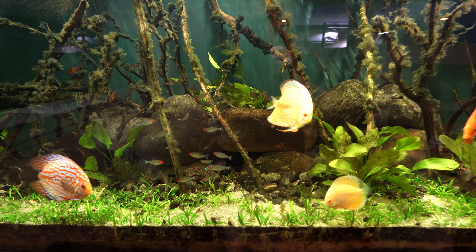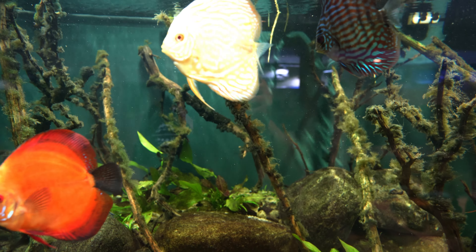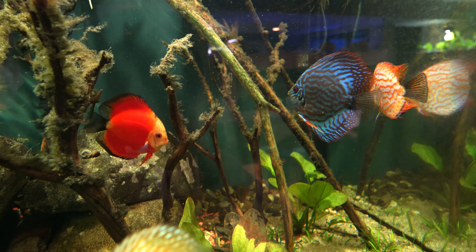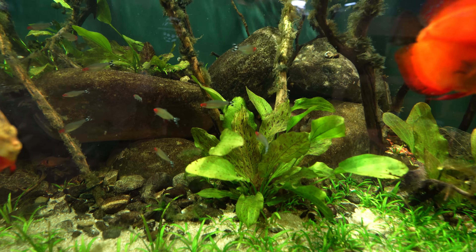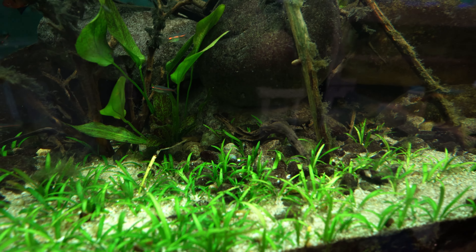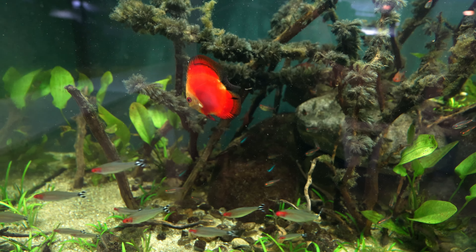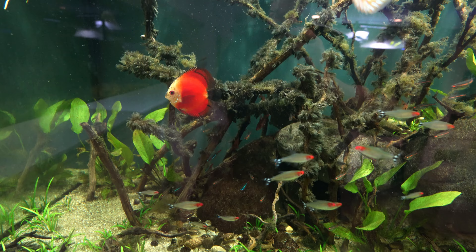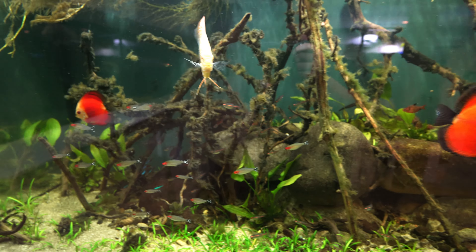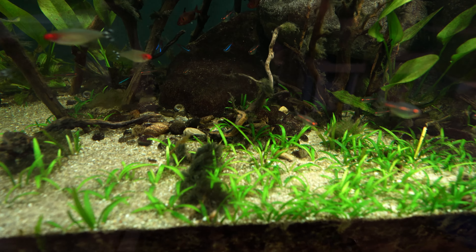It's been a full episode since I showed the 220 gallon flooded forest discus aquarium. The fish are beautiful - the baby discus have grown incredibly fast, though the original discus are still much bigger. Everyone in the tank is doing great: schools of neon tetra, rummy nose tetra, glow light tetra, and serpae tetra are all doing awesome, loving hanging out under the branches. There is one runt - considerably smaller than the others - but nobody bothers him and he eats and seems healthy.